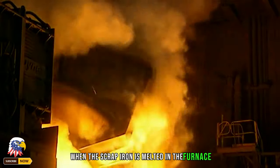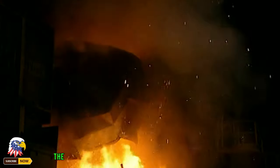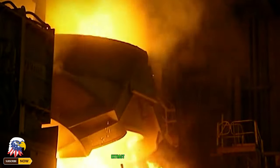When the scrap iron is melted in the furnace, a large amount of smoke is generated. At this point, the ventilation system above immediately starts to extract all the smoke.